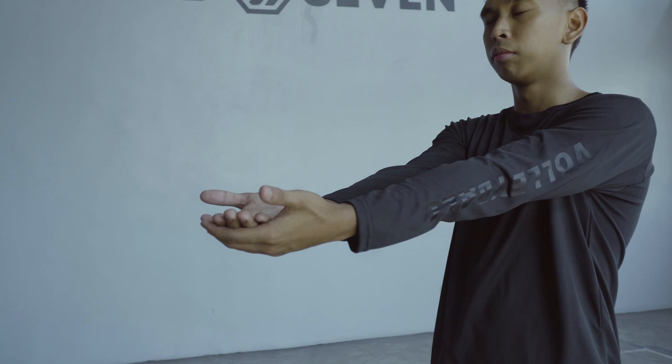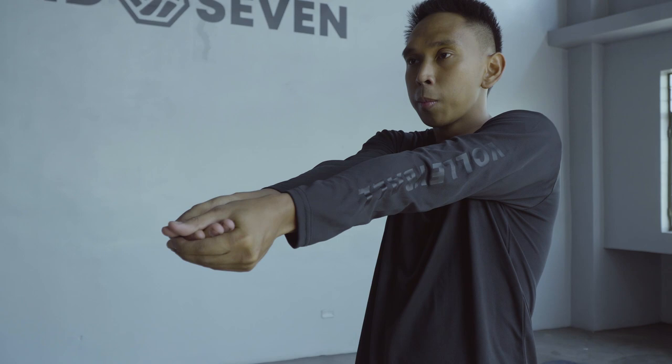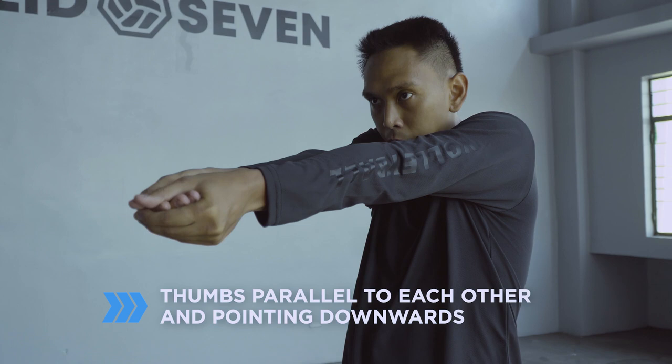When digging, some prefer it one hand over the other, some prefer it closed and wrapped around each other. Either way, the most important thing is your thumbs are parallel to each other and both are pointing downwards.